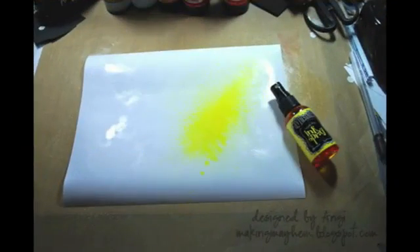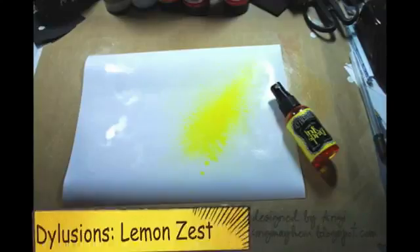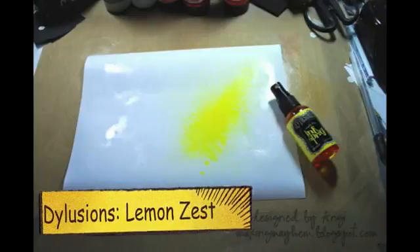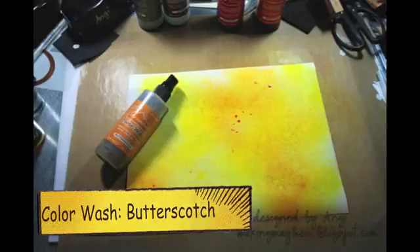The first thing you need to do is spritz your cardstock with water so that the entire thing is wet. Then you begin to spray randomly with different colors to make the background. I started off with dilution spray ink in lemon zest. Next up is the Adirondack color washes — I used butterscotch, just spraying randomly to fill the background.